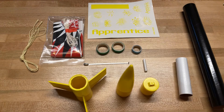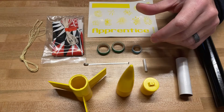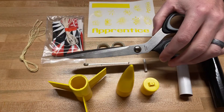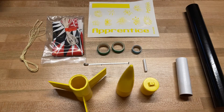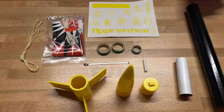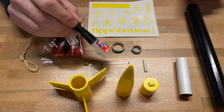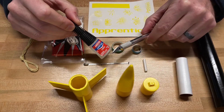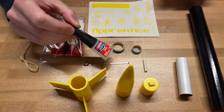For supplies, you'll want masking tape, white school glue, super glue, a pair of scissors, a pencil, an exacto knife or box cutter, a ruler, and a couple of paper towels for wiping glue off your fingers. If you're a younger student, have an adult help when working with the super glue or exacto knife — the knife is very sharp and super glue will bond skin.